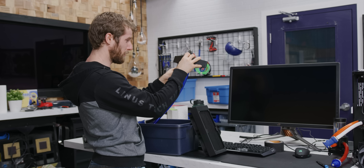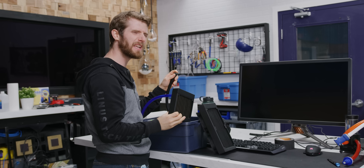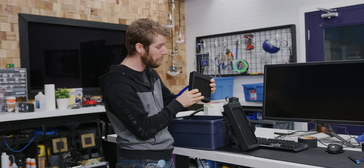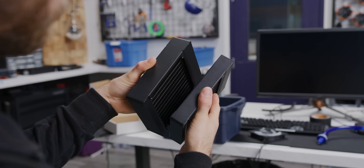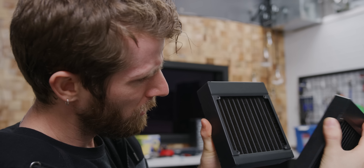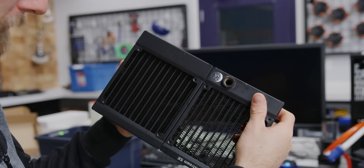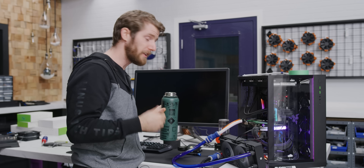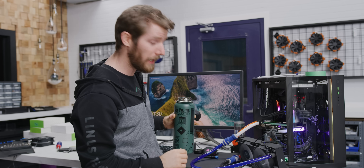To say our results from the thick single were a disappointment would be an understatement — we got basically the exact same temps even though we amped up the thickness of our radiator. It does kind of make sense: adding more surface area also adds more restriction to airflow, so you tend to need higher RPM or higher static pressure fans to get the most out of thicker rads. The high-performance thicker one also has a built-in shroud, and the difference in thickness of the actual cooling element isn't as much as it appears. Let's move on to a dual 120mm radiator.